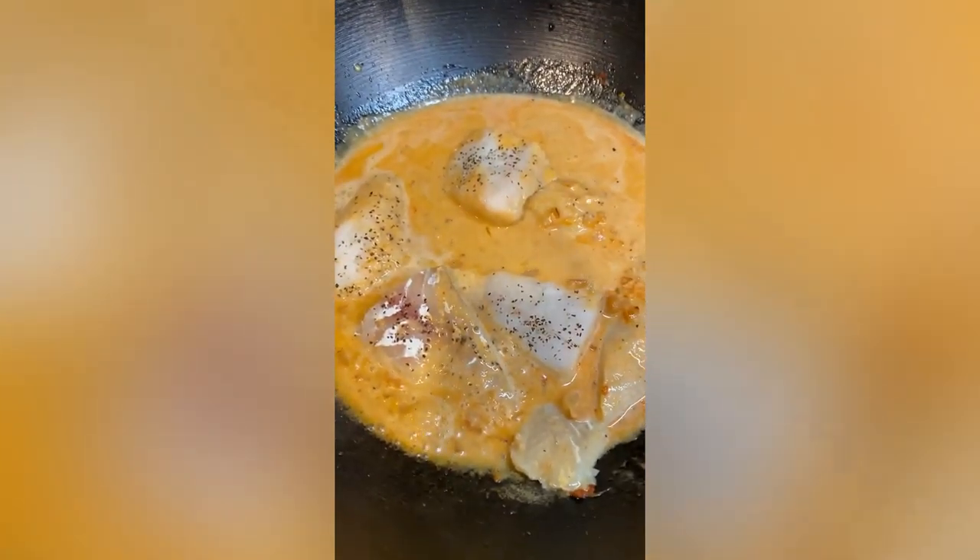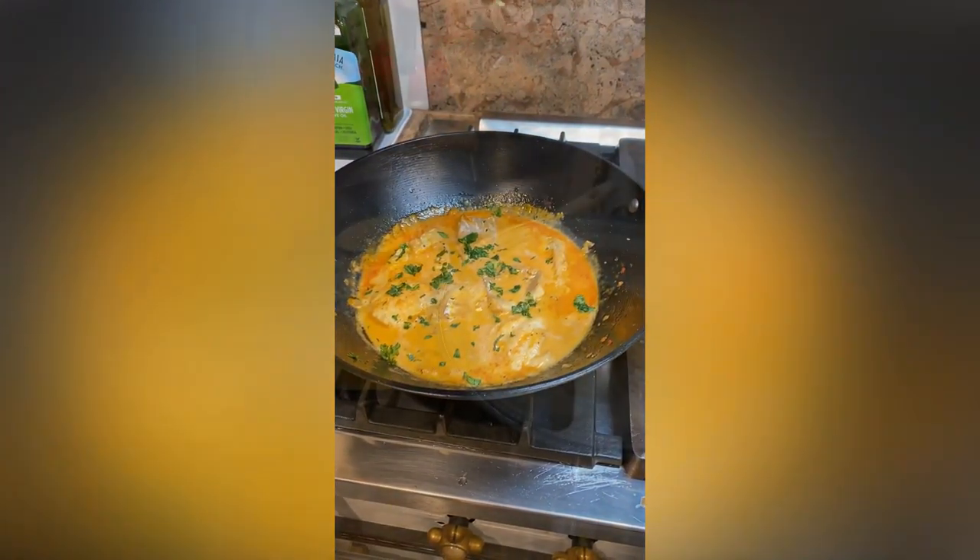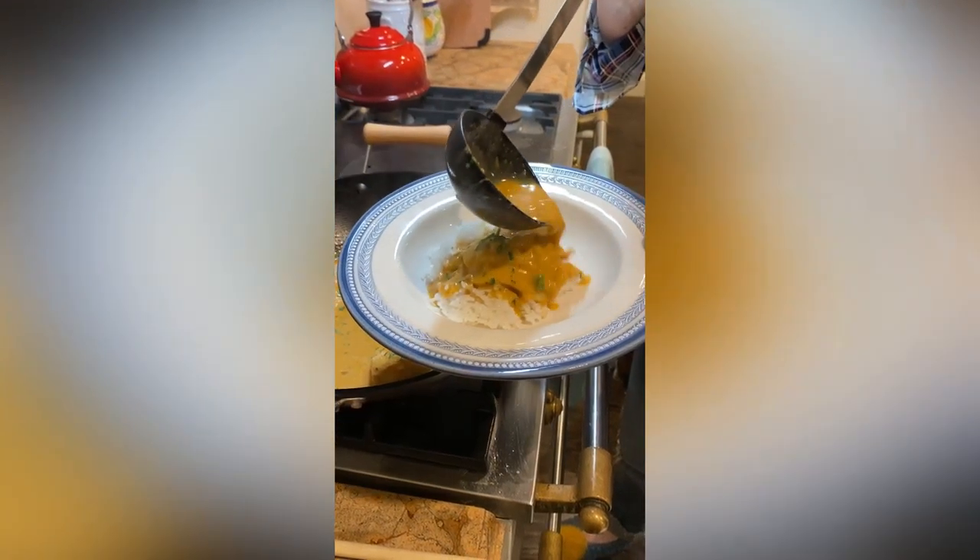Then gently add the cod and cook for about seven minutes. Garnish with some fresh parsley and serve over rice for a really quick, easy, and super delicious weeknight dinner.